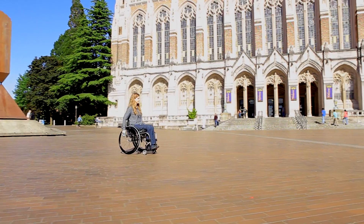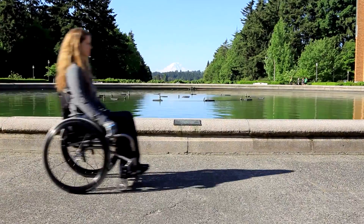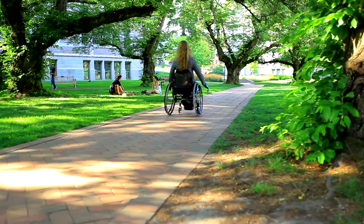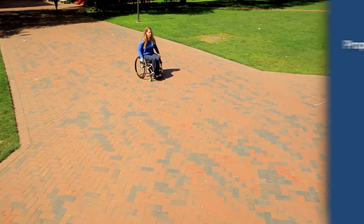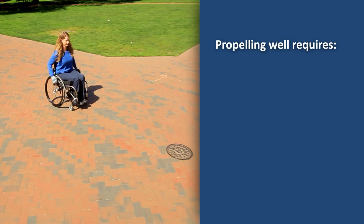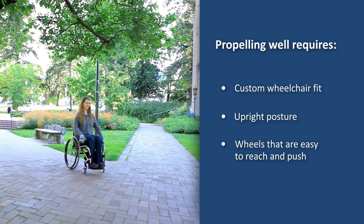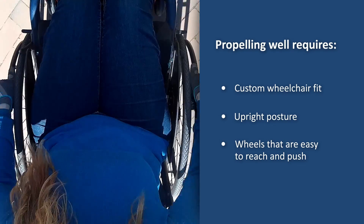Good form when pushing a wheelchair can help you avoid arm pain and fatigue over years of use. But form involves more than technique. Propelling well depends on having a custom wheelchair fit that encourages upright posture, as well as wheels that are easy to reach and push.